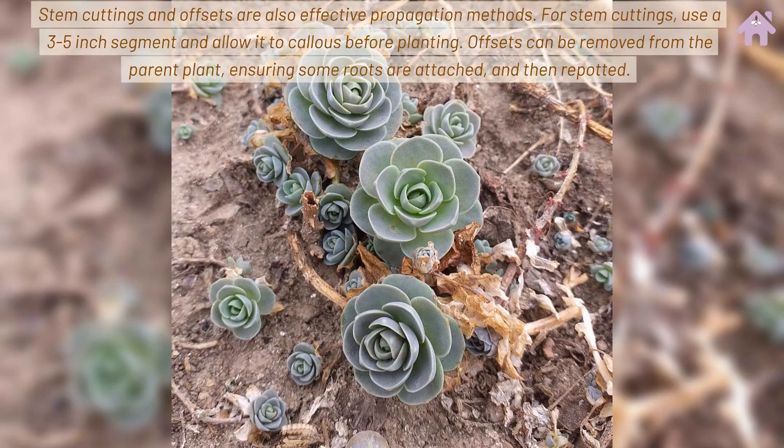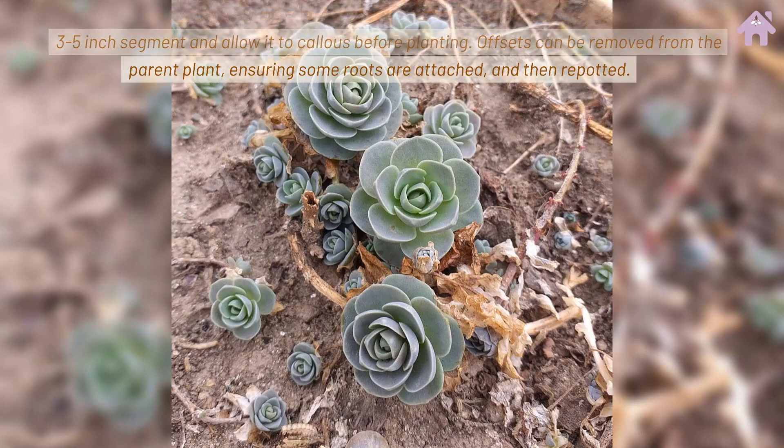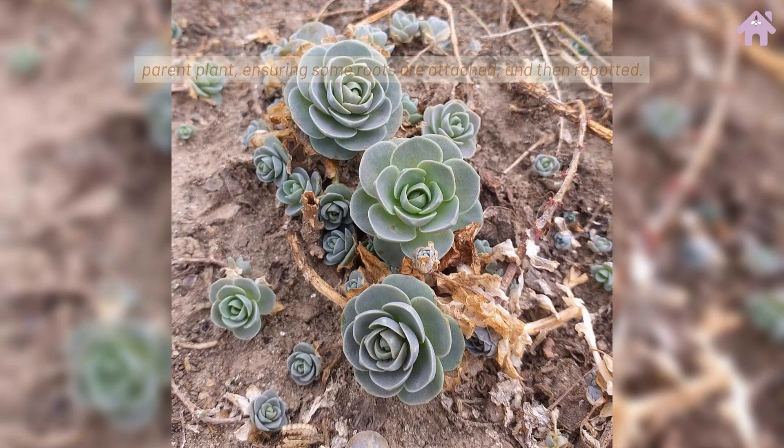For stem cuttings, use a 3-5 inch segment and allow it to callus before planting. Offsets can be removed from the parent plant, ensuring some roots are attached, and then repotted.